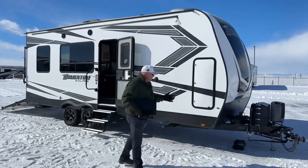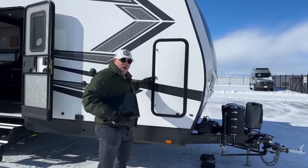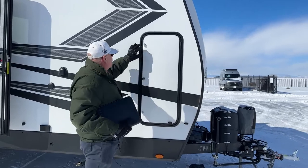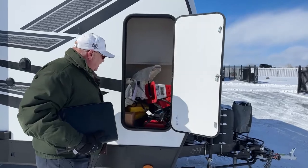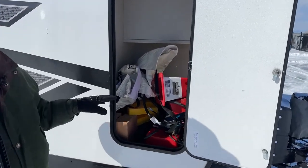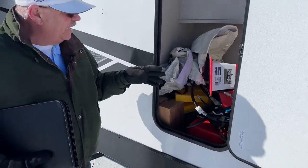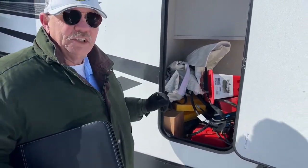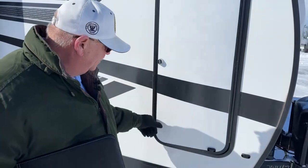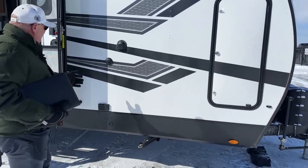Let's talk about a few things on this particular one. This has a combination lock added on the outside storage right here, and it already has a lot of goodies in it. There's some hitch apparatus in here which I'll talk about after we do a walk around the outside. You've got your parking chocks, your electric cord, tire covers — all the little accessories that go with it are already in here.